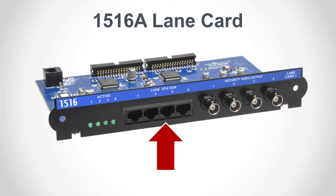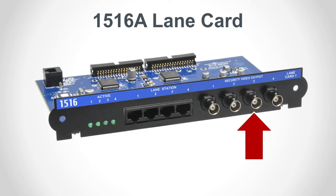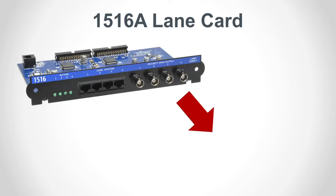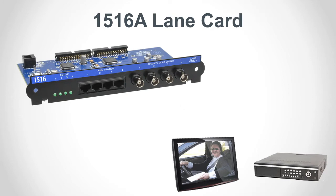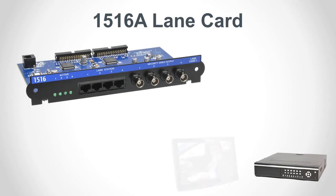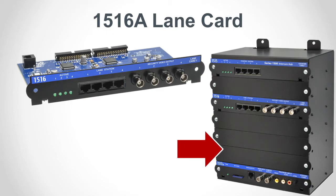The model 1516 connects to four lane stations. Each port has an activity LED and also a corresponding BNC jack that provides video output from a customer station camera that can be routed to a third party security system for monitoring or recording. Keep in mind that these ports only output video — there is no audio signal. Hub slots 3 through 6 are reserved for lane cards.